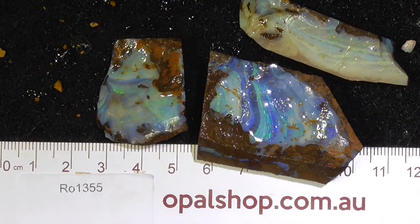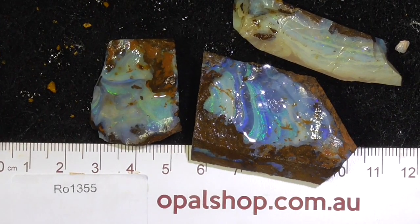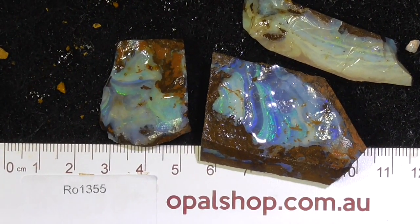G'day, here's three pieces of boulder opal from central Queensland. I don't know which field it's from, but they're quite nice pieces.